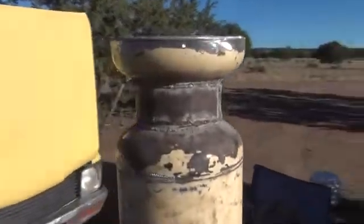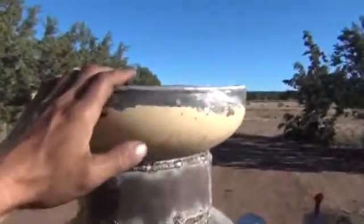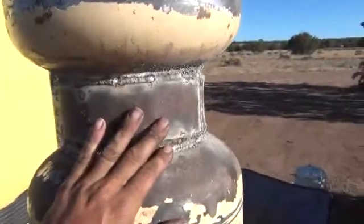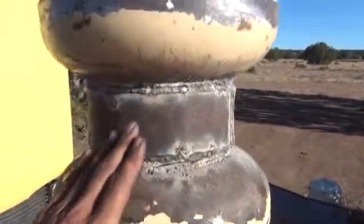Alright folks, real quickly, I want to take you through some of the progress we've made. We've finally sealed up and welded on our reverse bowl here, which will become the ash reduction bowl setup. We've put an extra piece of steel, quarter inch, all the way around our reactor zone here, our reduction zone.